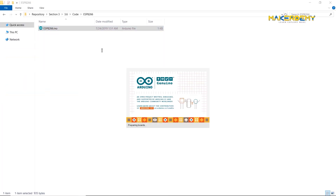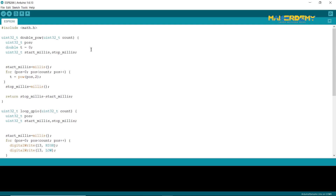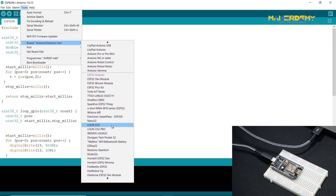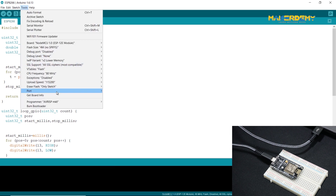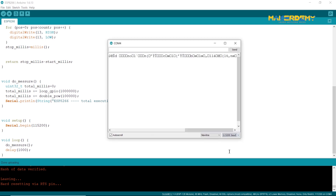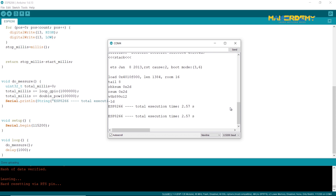Next, open the ESP8266 .ino code in the Arduino IDE. The code is almost the same as the Arduino UNO R3 code. The only difference is that we have set the baud rate of the serial monitor to 115200 and changed the label text to ESP8266. After connecting my NodeMCU ESP8266, I upload the code and enable the serial monitor with the correct baud rate. After waiting for some time, I got the results of the speed test. The combined software and hardware load took around 2.5 seconds to complete on a NodeMCU ESP8266.